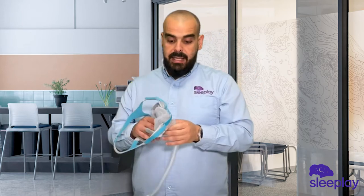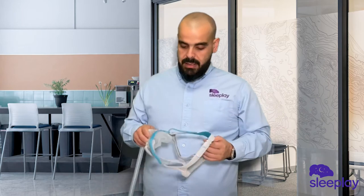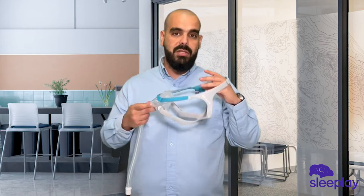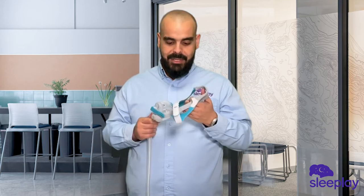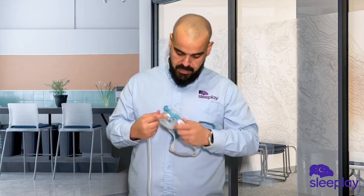It's similar to the Fisher & Paykel Vitera, which is also a great full face mask from Fisher & Paykel, but this is the newest one in their lineup. Seeing the competition, they had to come out with something to rock the competition a bit, and with this mask they're doing something — I can tell you that much.